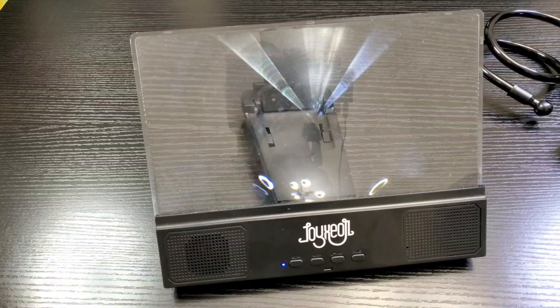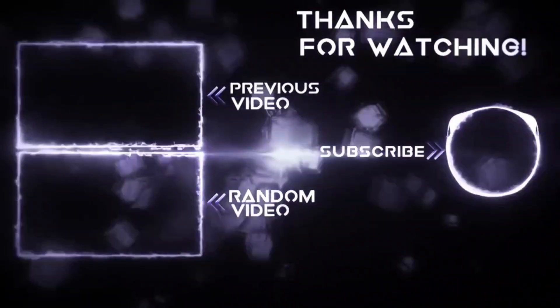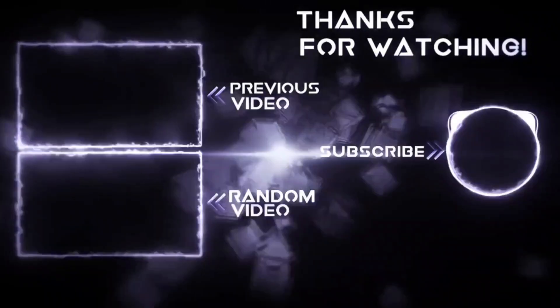Now if you're interested in this, I will have a link posted in the description — make sure you use that link as it does help me out. If you liked this video go ahead and hit that like button, also share and subscribe. I thank you for watching and until next time, keep it mobile. Be cool.